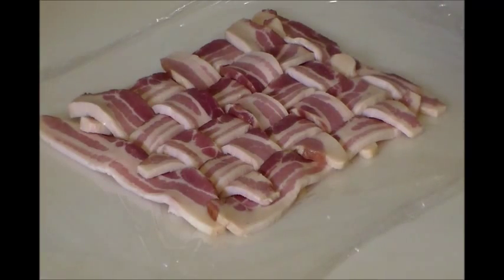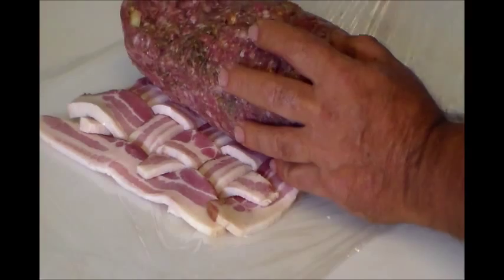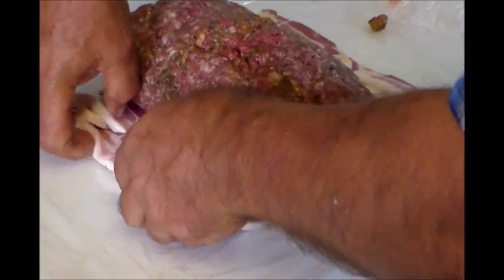We've got our basket weave and now we need to place the sausage roll in the middle. Work it this way and carefully roll it up just like that. Then we'll set it in the fridge and let it firm up a little more before cooking.